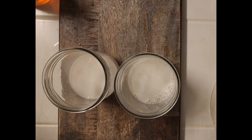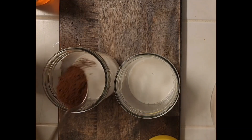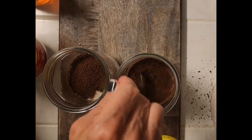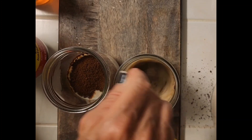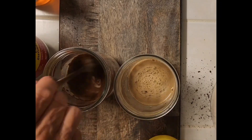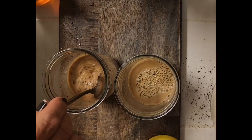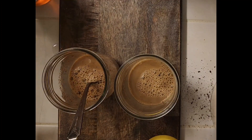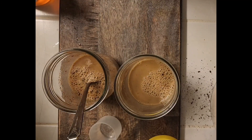Alright, adding a spoonful of my espresso to my glass. Then using one of my protein scoops for my chia seeds — two scoops per glass.